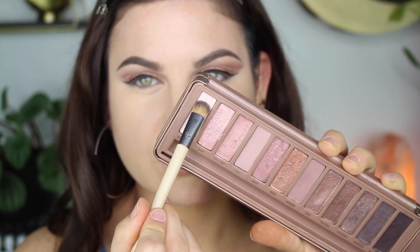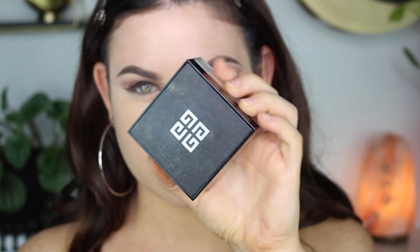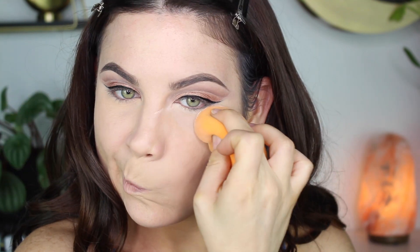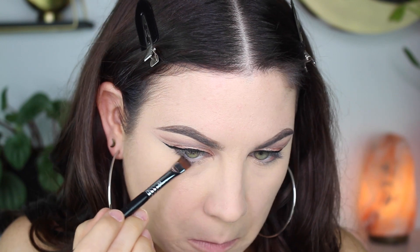Now it's time for a little brow bone highlight — I'm taking the shade Strange and putting that right underneath the eyebrow to brighten things up. To set my concealer today I'm using my current favorite, the Givenchy Prismé Libre setting powder. I mentioned this in my current faves video — it's beautiful, makes my under eyes look so good. It's bougie but it's worth it.